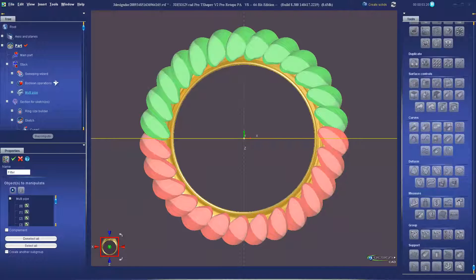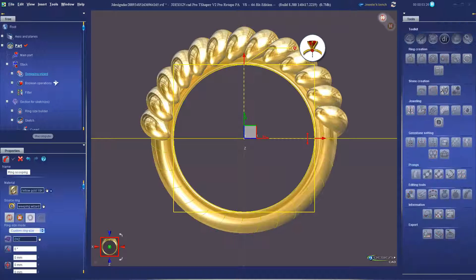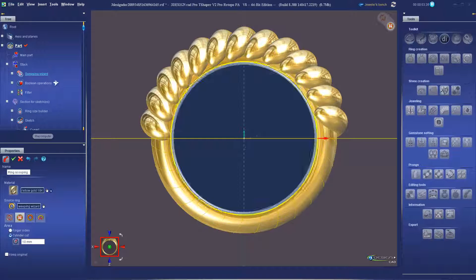We'll also go over techniques for changing the style of the ring by reducing the number of ridges, scooping the shank, and also discussing checking and fixing edge errors.